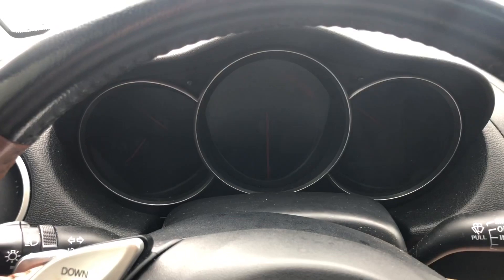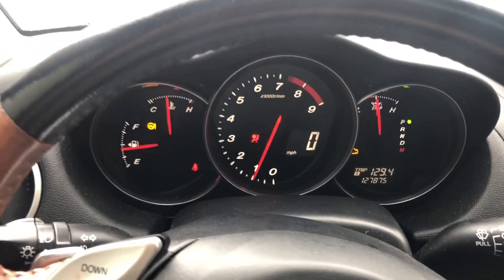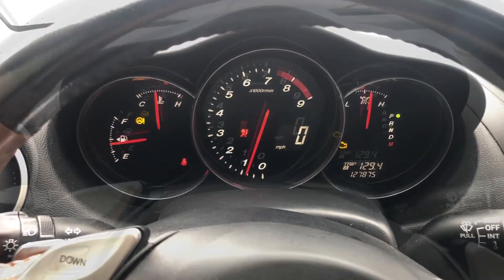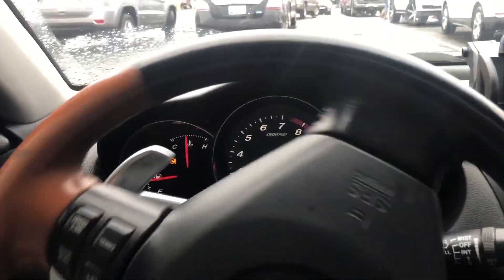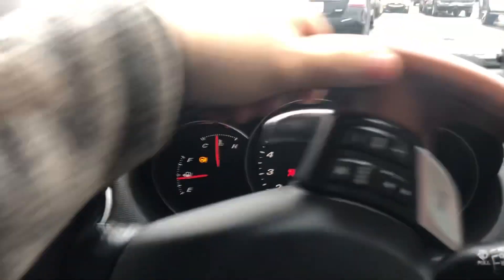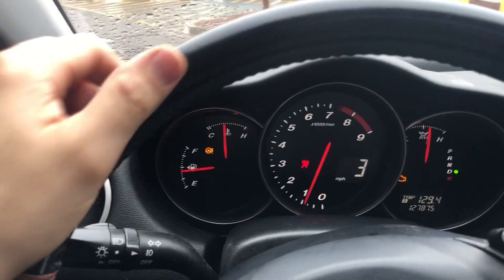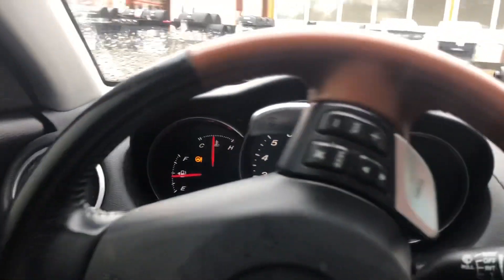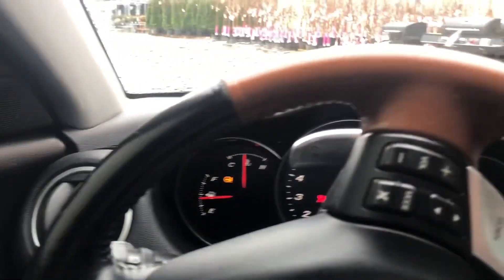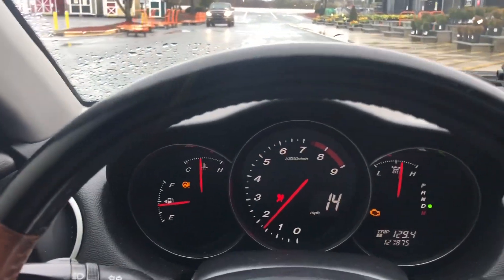Let's start my Mazda RX-8 and go to the gas station. As you can see, it starts up good. So now I'm going to drive to the gas station. My steering wheel is actually really hard to rotate — as you can see, my steering wheel icon is on. That's another common issue that these Mazda RX-8s are having, and it's probably related to overfueling or overfilling your radiator.